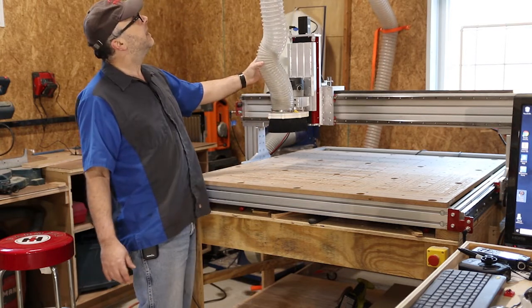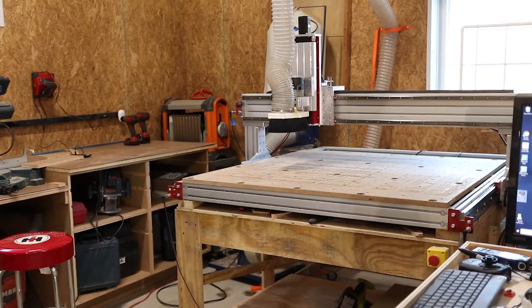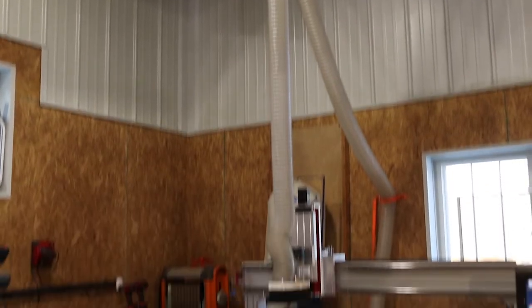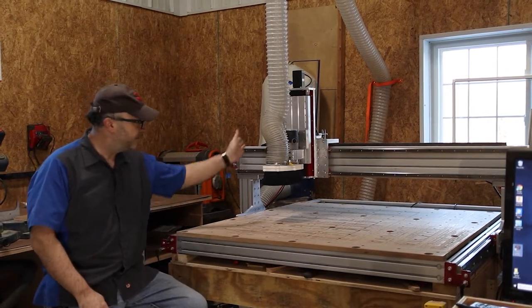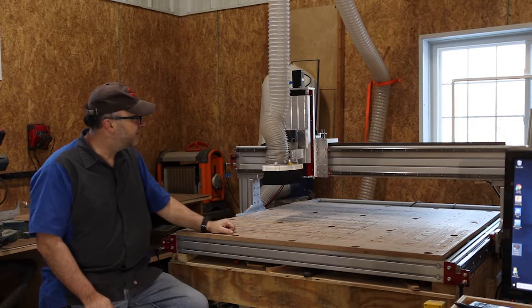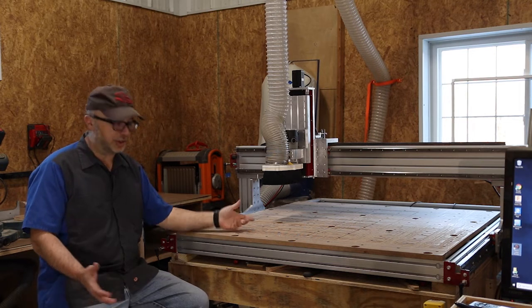For dust collection, I built a dust shoe that clamps onto the router. I've seen various complex schemes for movable ductwork, but what works well for me is a flexible hose hanging from the ceiling — it helps to have high ceilings. That gives more than enough range for the full cutting area. It collapses when there's suction, so it stays managed. I have this connected to a large dust collection system — you could use a shop vac, but I prefer the high volume of a full dust collector.